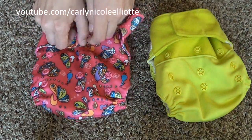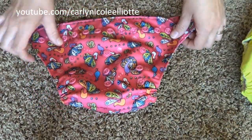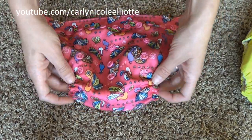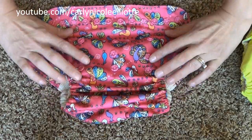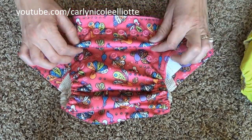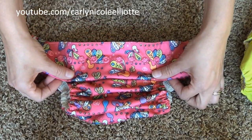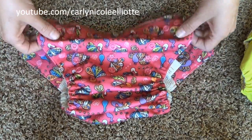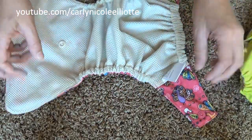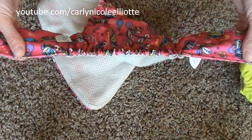On the outside, you'll see one row of waist snaps all the way across and a three-snap rise system. All the way unsnapped is large, snapped down to the first set of rows is medium, and snapped all the way down is small. It has a great elastic stretch in the legs and in the back that's always been really gentle on my babies.